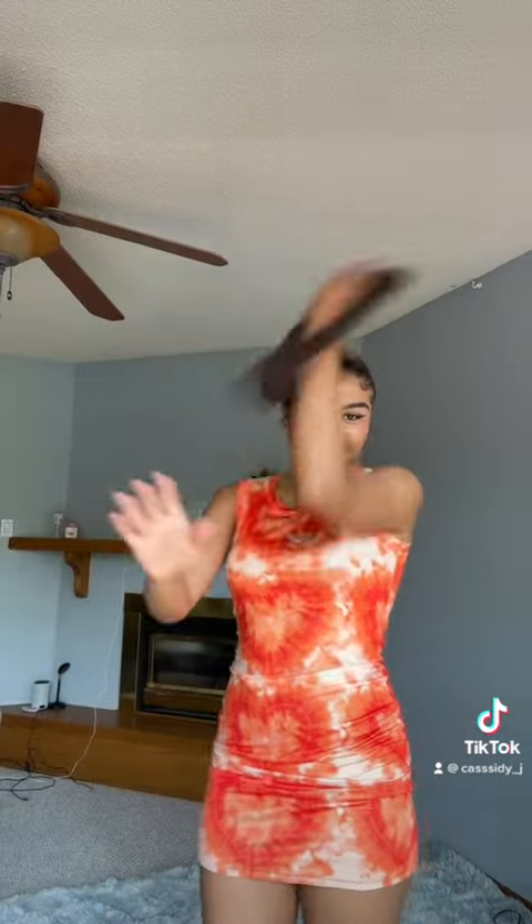We need some gel to slick this back — some edges. I like it! If I had blonde hair extensions, this would absolutely snap. For sure.